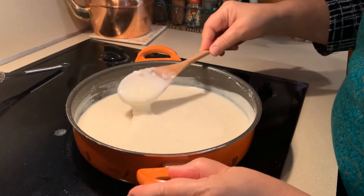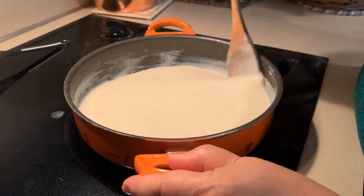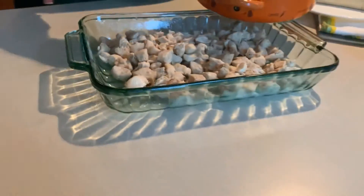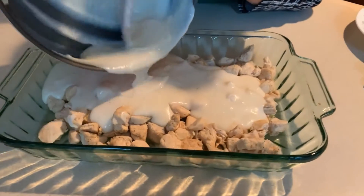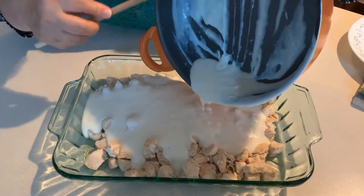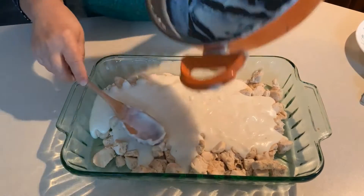My sauce is all done — I can see the little pieces of garlic in there. Now I'm going to take it over to my casserole and pour the sauce over top of the chicken. There we go — it's a little hard to do backwards — and now I'm going to mix it up.